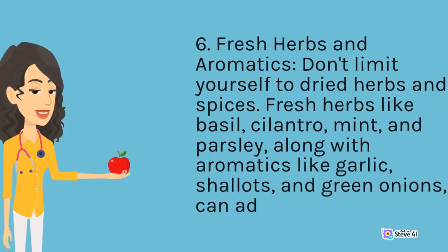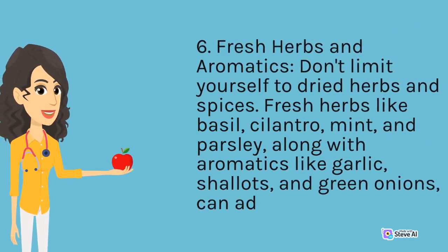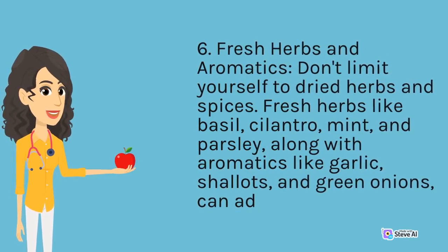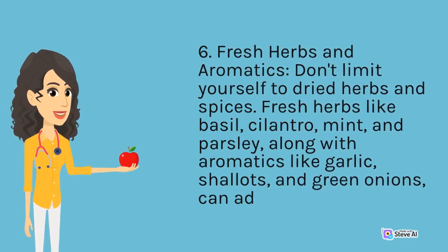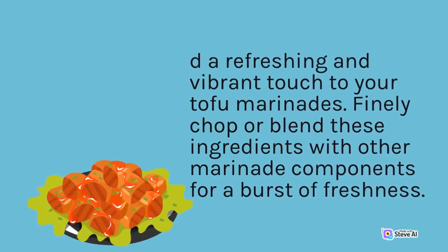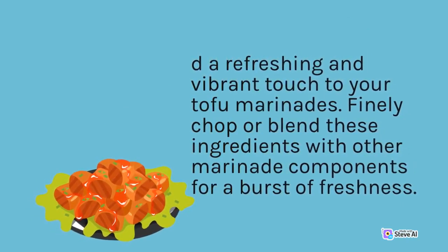Fresh Herbs and Aromatics: Don't limit yourself to dried herbs and spices. Fresh herbs like basil, cilantro, mint, and parsley, along with aromatics like garlic, shallots, and green onions, can add a refreshing and vibrant touch to your tofu marinades. Finely chop or blend these ingredients with other marinade components for a burst of freshness.